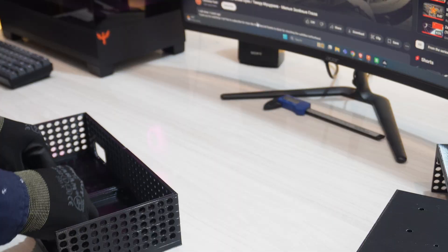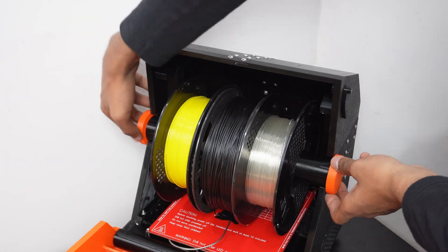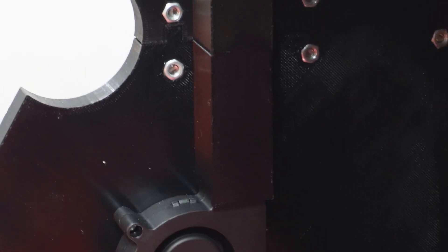So I redesigned this filament dryer with all new features, more testing, and a lot of improvements. This is a completely 3D printable filament dryer that you can get on Kickstarter — the link is in the description, go check it out. But watch this video first!